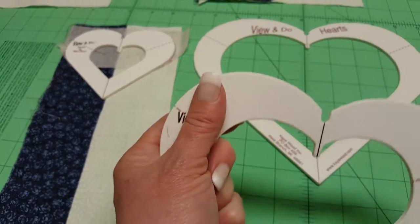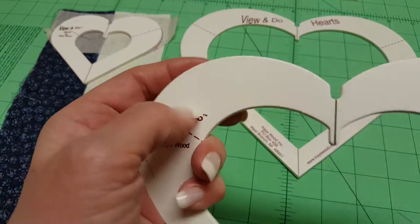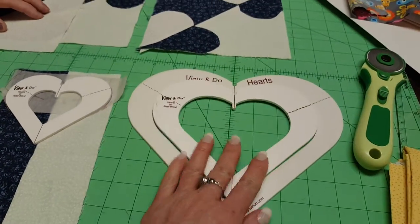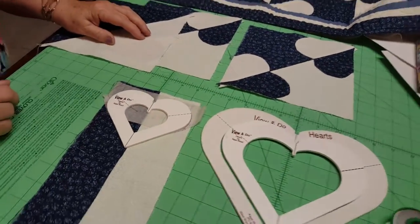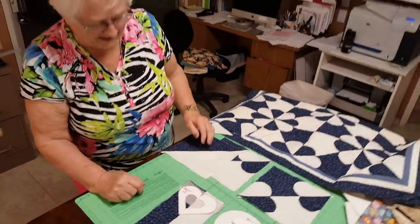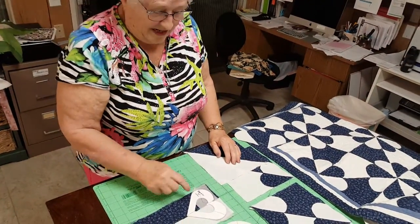For those of you watching, you can't tell what it feels like, but when you hold this in your hand it reminds me of cardboard from school, but it's actually plastic. Even though they're not clear, they're designed to be used with your rotary cutter. You definitely wouldn't have them any other way - you don't have to draw and then take a rotary cutter after, it's right there.